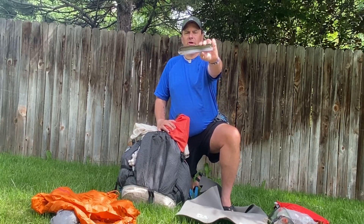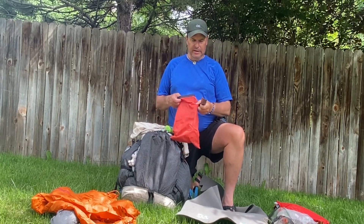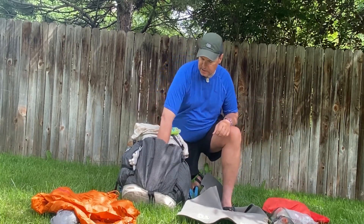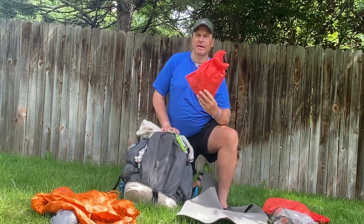Here is the new trowel — really comfortable to hold, sharp for cutting, digs well. I'd recommend it. The main brand is Vargo; I got the Amazon knockoff for a couple bucks cheaper but it's really good. That's all my front pocket.